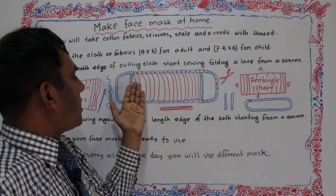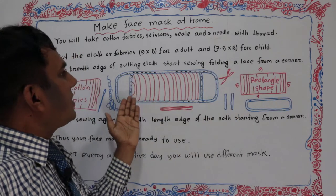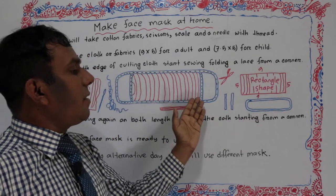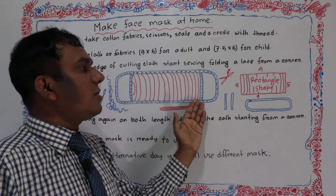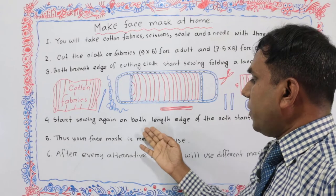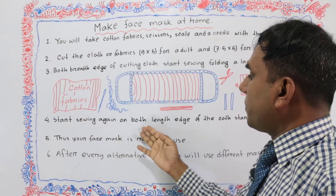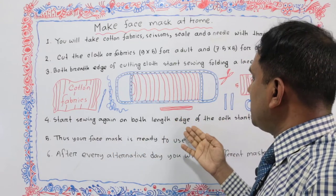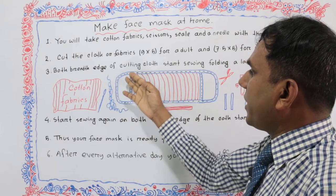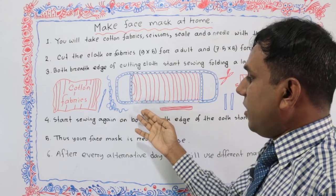Start sewing. Fold a lace like this from a corner. You can start sewing from any corner. Then start sewing on both length edges of the cloth, starting from a corner. Starting from a corner, you can sew both sides of the length of the piece of cut cloth.